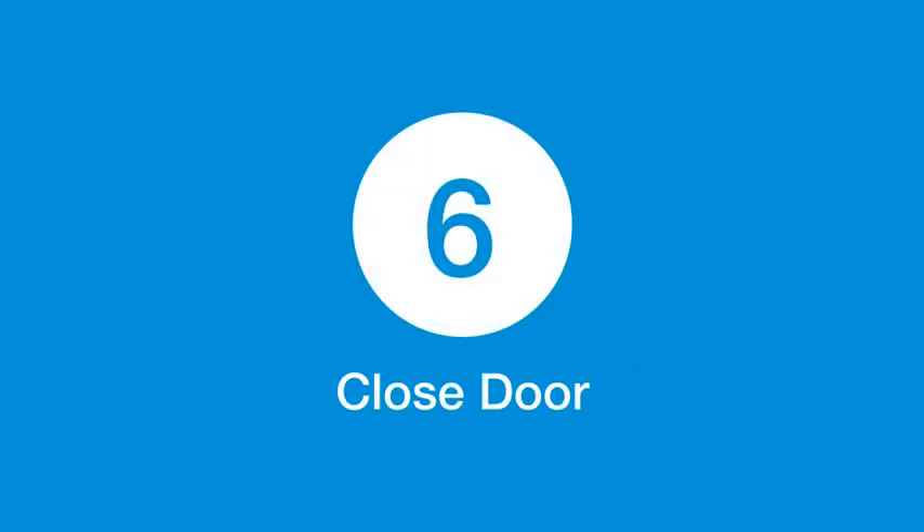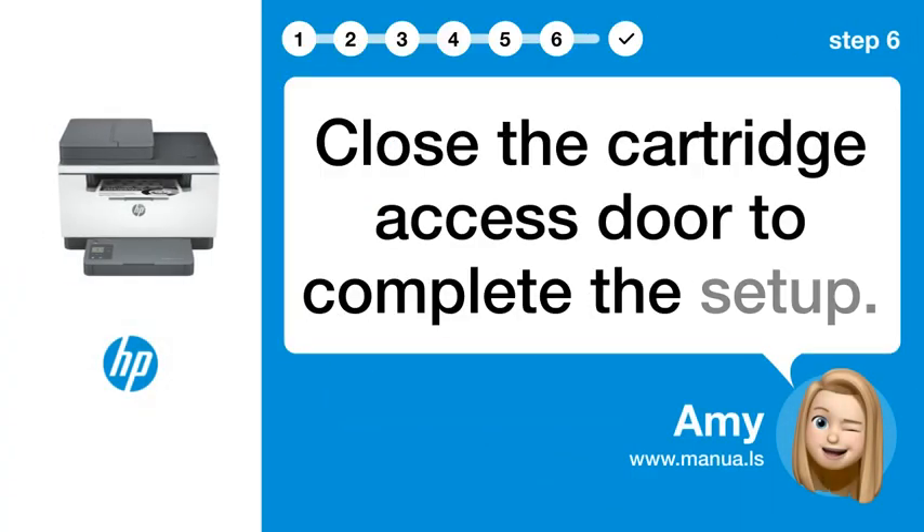Step 6: Close door. Close the cartridge access door to complete the setup.